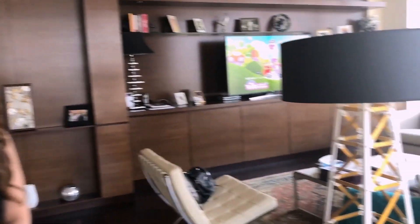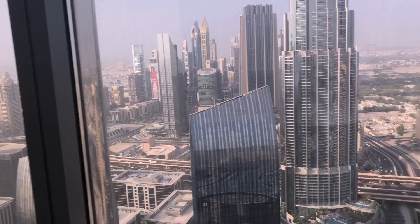Hi guys, this is Fatma Kasuri and welcome to my YouTube channel. Any guesses where I am today? Have a look! I'm in Dubai! In today's video I'm going to be showing you guys how to create this look, so are you ready? Are you excited? I am, so let's go!